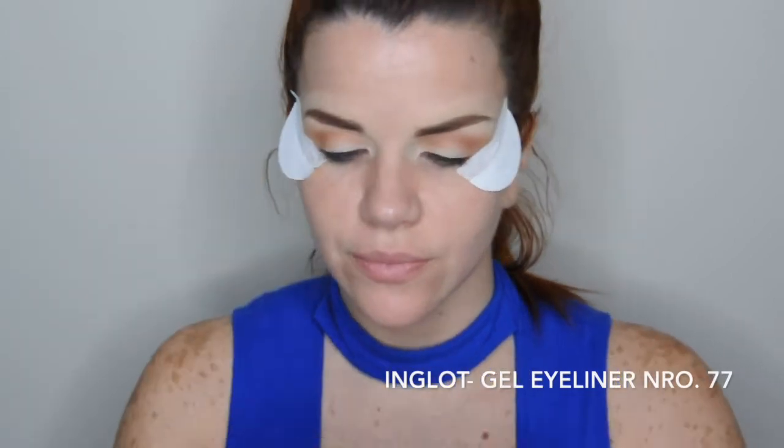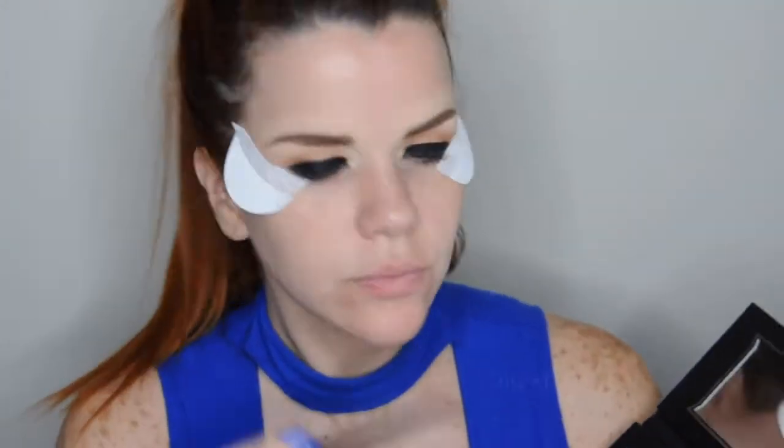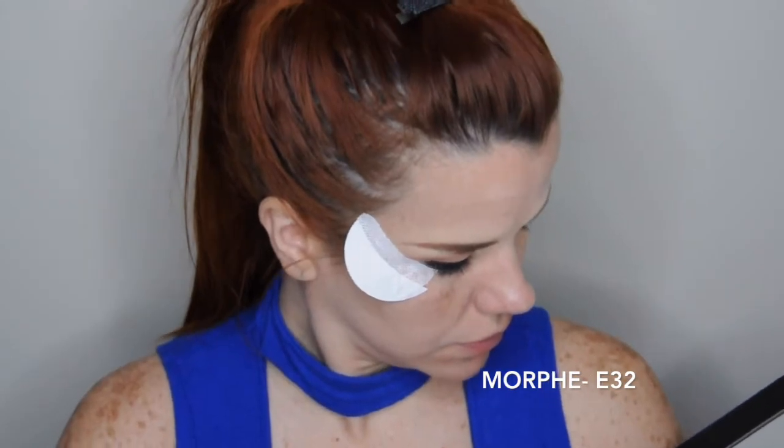Ahora vamos a usar un delineador en gel como este de Inglot, y una brocha plana. También pueden usar esta base de NYX en el color negro, o este lápiz Jumbo de NYX en el color negro. Yo voy a usar el de la marca Inglot. Aquí usé esta brocha pero era muy grande y tuve que cambiarla por una más pequeña y precisa. Lo aplicamos en todo el párpado móvil con mucho cuidado. Esto nos va a ayudar a fijar la sombra negra. Ahora vamos a sellar el gel negro con una sombra negra y una brocha plana — con golpecitos vamos sellando el delineador negro que aplicamos en el párpado.